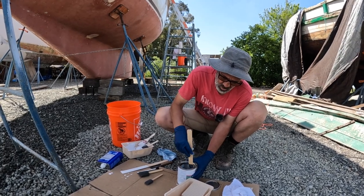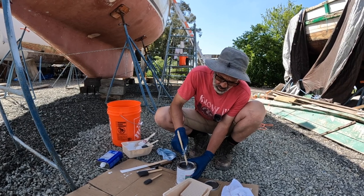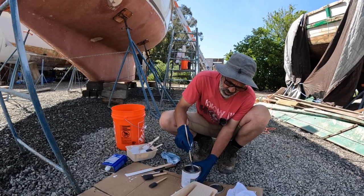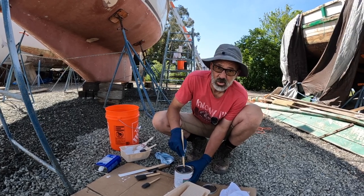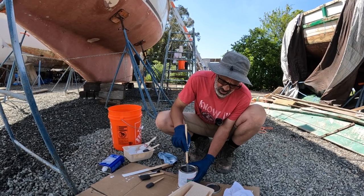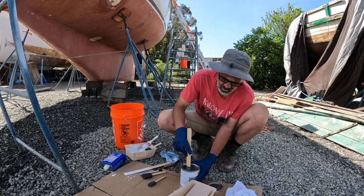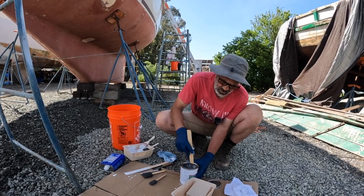The bottom paint we're using tomorrow — we're going to put on bottom paint and that'll be Interlux Ultra Coat. It's a hard bottom paint; we're not going with an ablative paint. We'll see how it goes. I hate this ablative stuff — being in the water next to the boat or scrubbing the hull, it's just a cloud of red paint floating around you. I'll try something different this time.